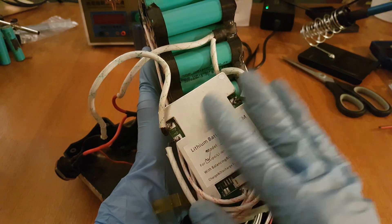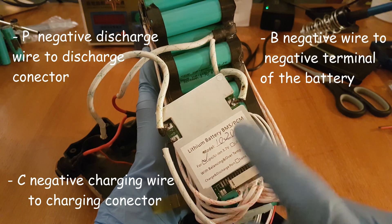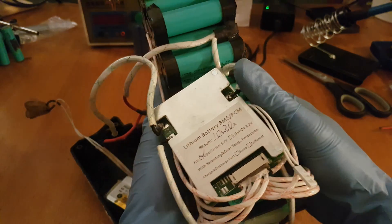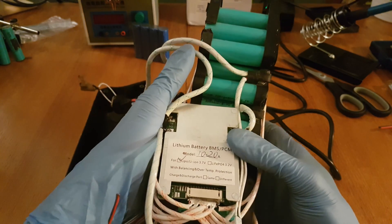Then you will find 3 main wires which you must solder on the BMS: P minus (discharge negative), C/B minus (charge negative), and B minus (battery negative). You can also look at the old BMS to see how it was connected and do the same on the new one. From this point you can charge the battery and if everything is fine you are good to go.